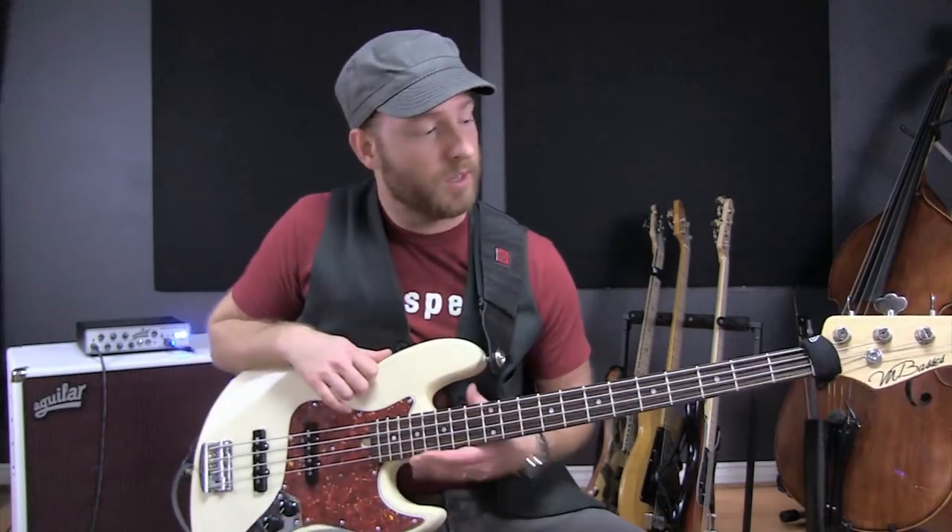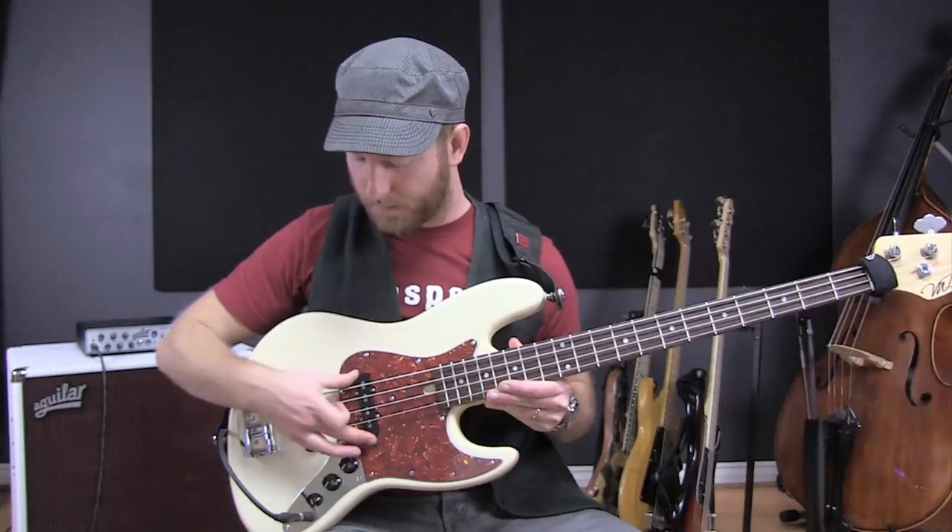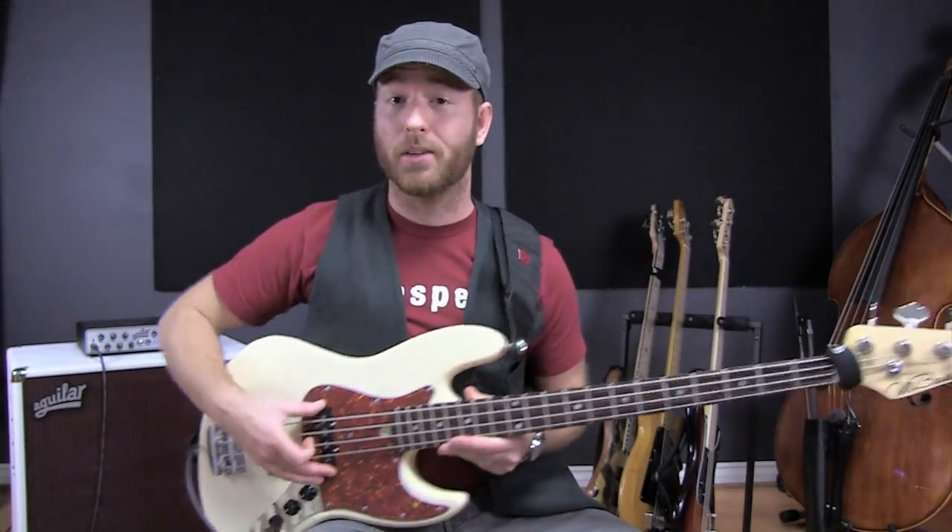Hey guys, welcome back to LA Bass Slicks. I'm Jamie Lewis and today I want to demo for you some new pickups that I just put in my bass. This is an M-Bass Jazz model and you can see I got two new jazz pickups in here. These are called the AG4JHC pickups. They're made by Aguilar.